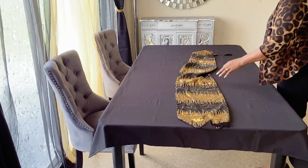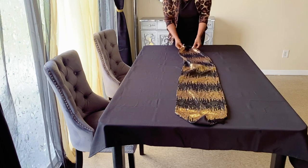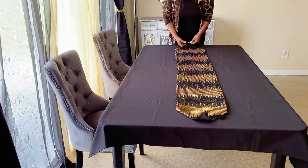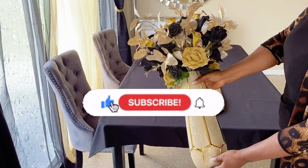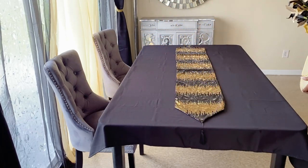I always take some time to welcome everyone that's new to my channel. If you are new here, welcome — I'm truly grateful to have you here. Please don't forget to like the video, subscribe, and hit the notification bell. On my next upload, you will be the first to know.